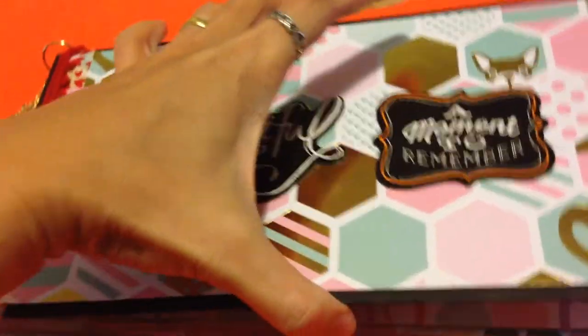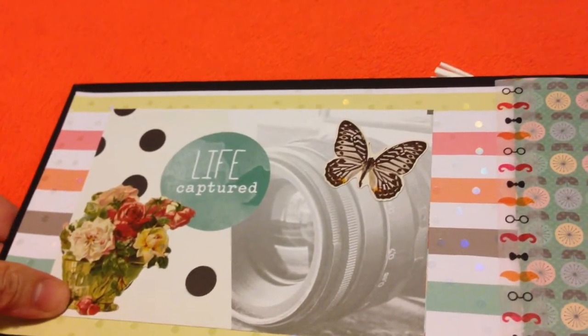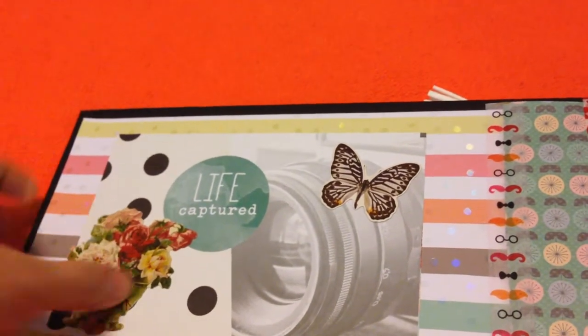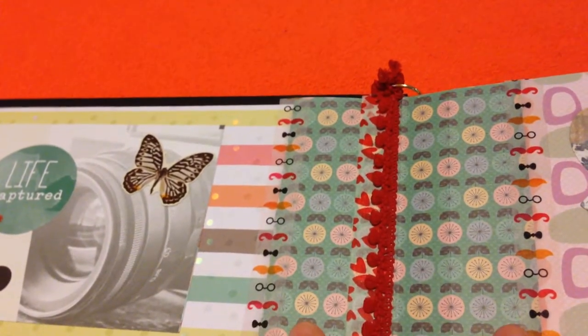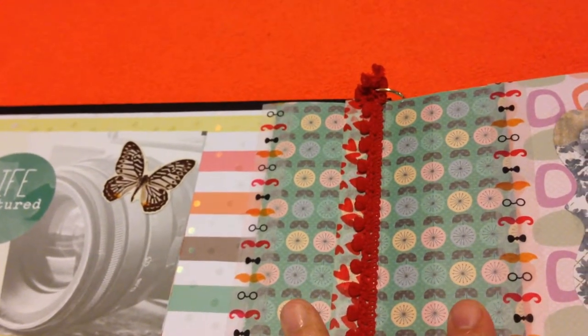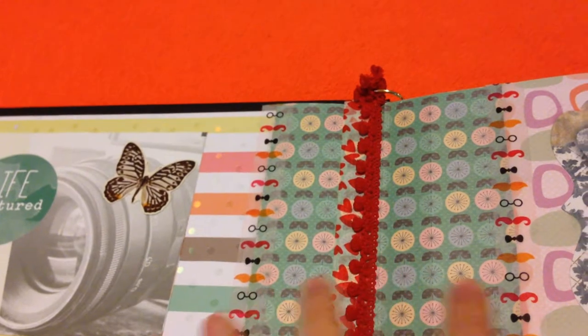I want to explore what's inside. As you can see, on the first page it has a camera that says 'life captured' — of course everything in here would be a life captured. I just decorated it with flowers and a butterfly to make it more colorful and lively. In the center, this is the paper pad that connects the cover to the paper bag.